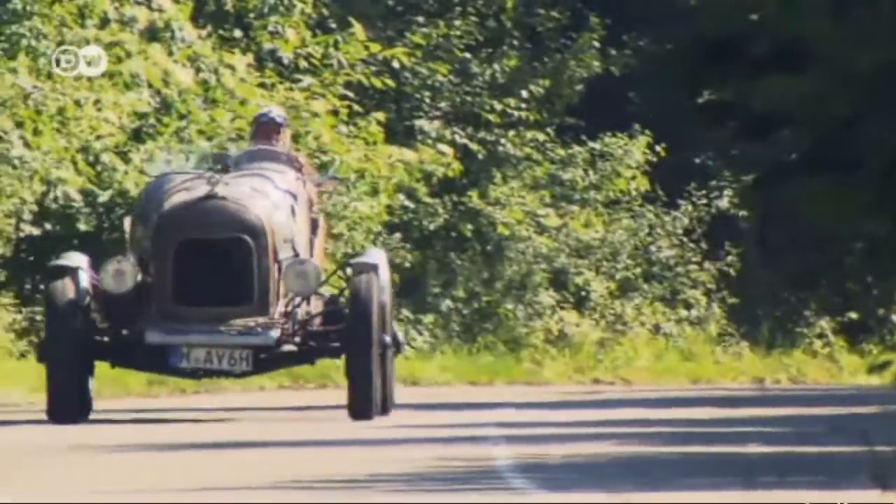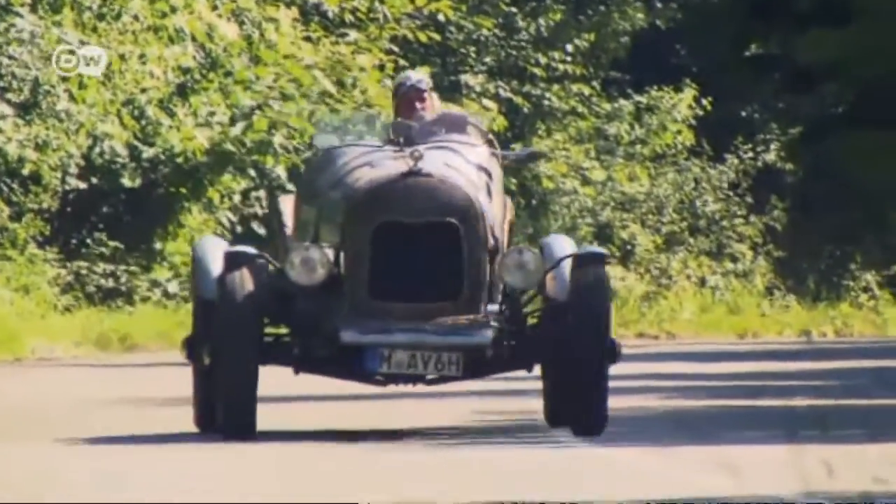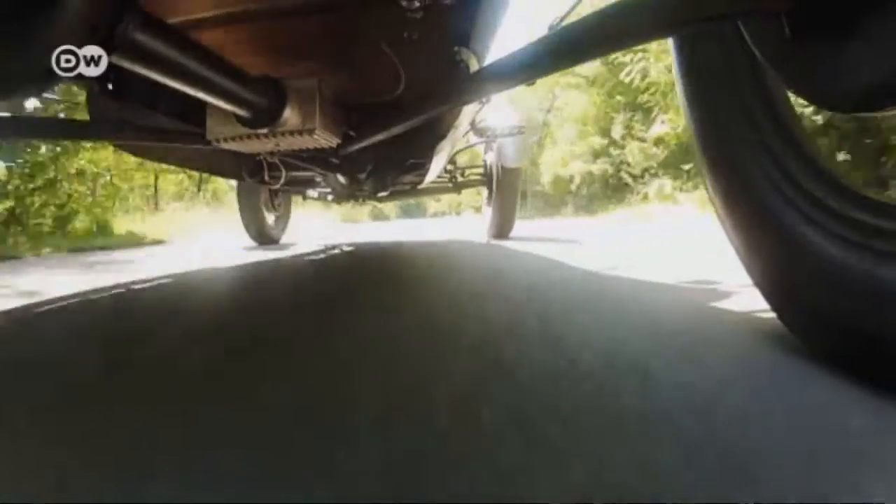Klaus doesn't believe in just admiring his cars in the garage. He drives his Speedster frequently.